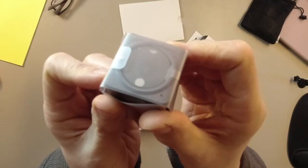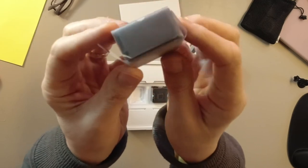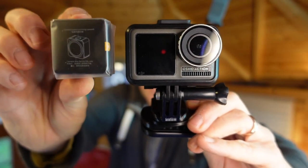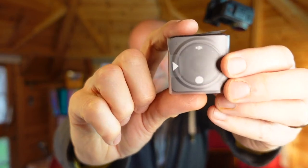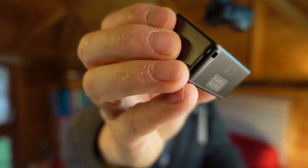What all the YouTube videos do not convey is quite how small this is. So here is the Osmo Action and here is its little sister the Action 2 — it's about the same height. Let me unwrap this on camera. I've accidentally turned it on and it's on already.